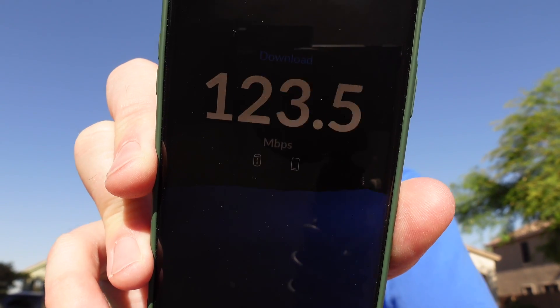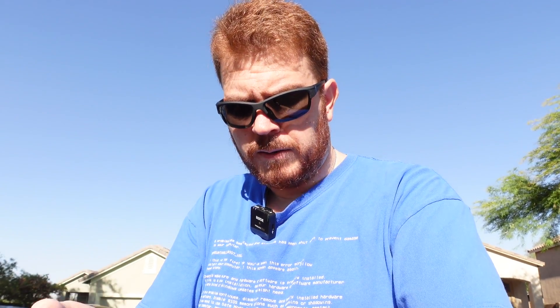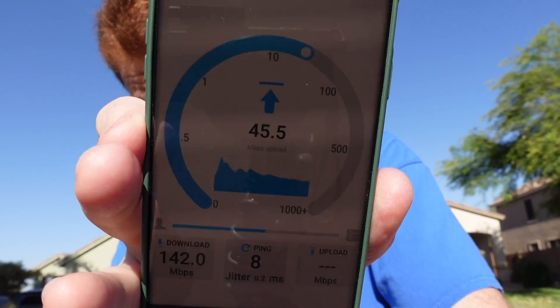So now let's go ahead and do a test out front and see how far we can go. I'm about 100 feet from the house right now, and I have the power turned all the way up. Let's see what kind of speeds we get. That is 135.4 megabits down and 17.8 megabits up. OpenSpeedTest got 142 megabits down and 26.2 megabits up.